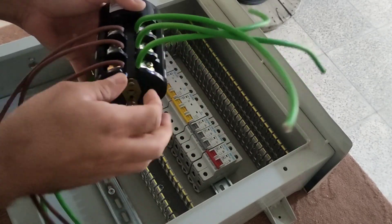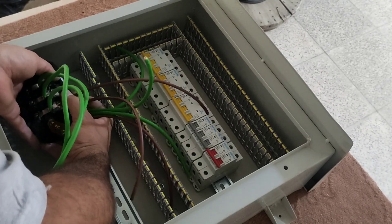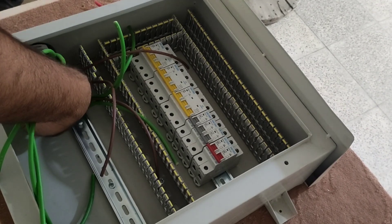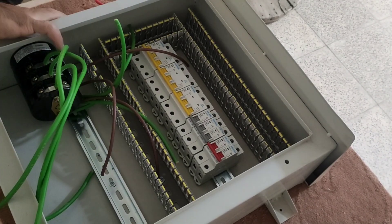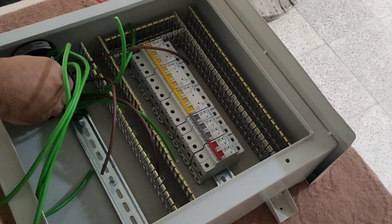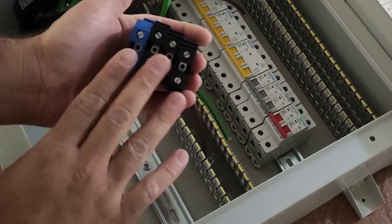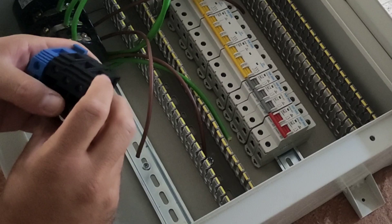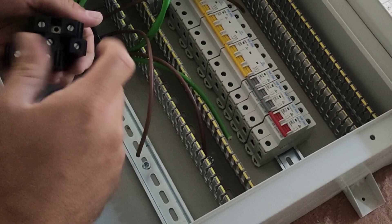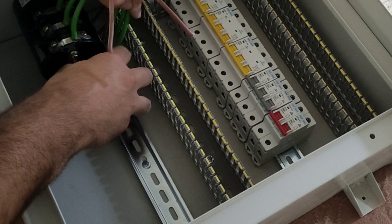Now we install the switch in its place. Now we install the input and output terminals. These four terminals are the CT electricity terminals. CT electricity enters the electrical panel from these four terminals. The black terminals are for 3-phase input and the blue terminal is for neutral.